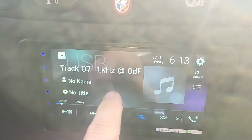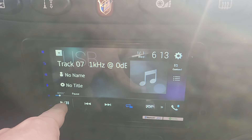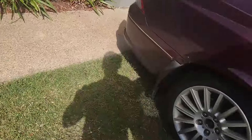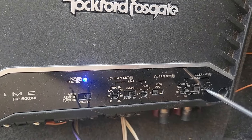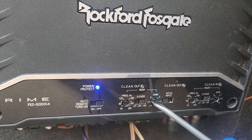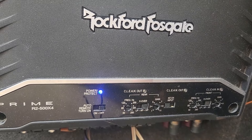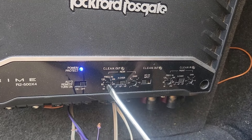We'll start with track seven — 1 kilohertz at zero dB. We'll go to the back and I'll set the gains. It's pretty surprising that's not clipping, because I know that's really loud. We're just starting — I was very close. This wasn't set with test tones originally. I was already very close. That's all set. High pass filter at 80.